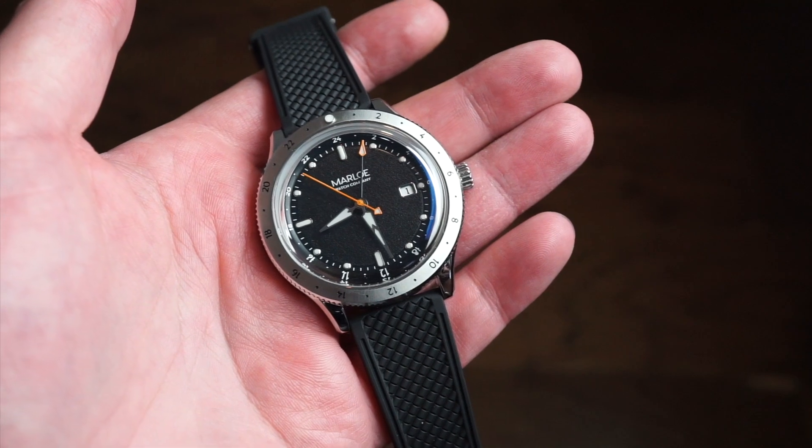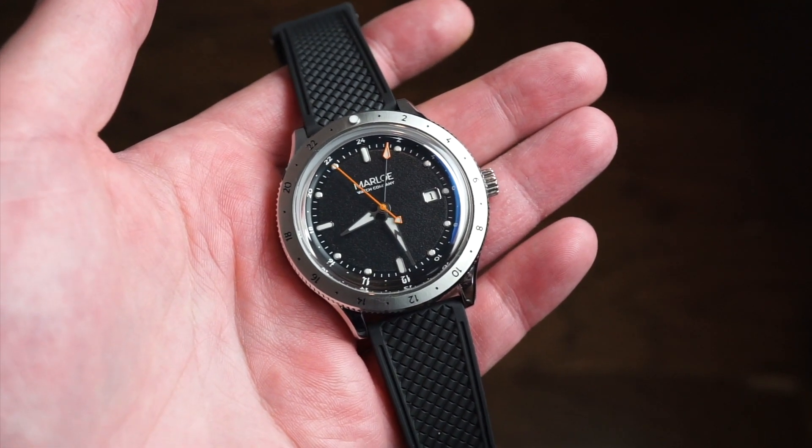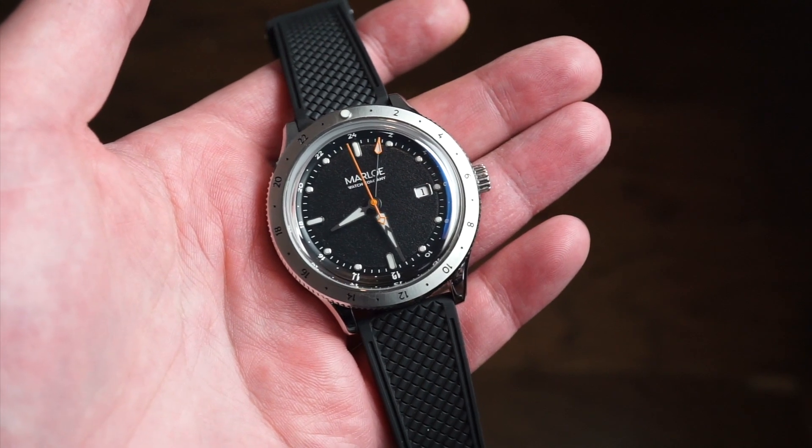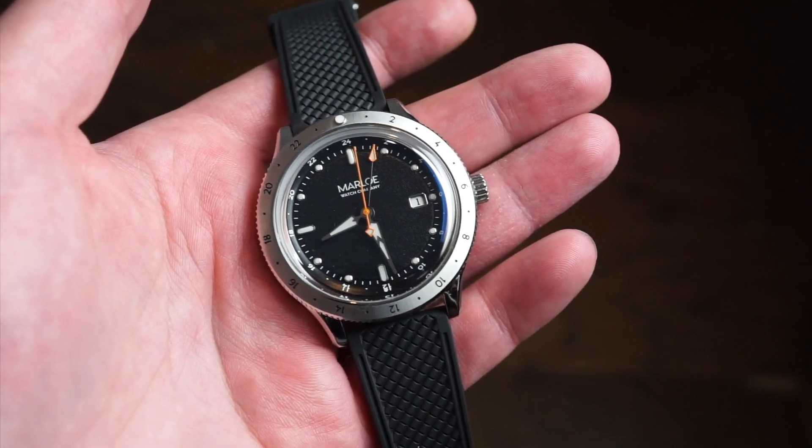In terms of pricing, straight out of the box you're looking at $750 US dollars. There is always a discount code available — sign up for their newsletter and you can save 10%, which will save you some money on this watch.